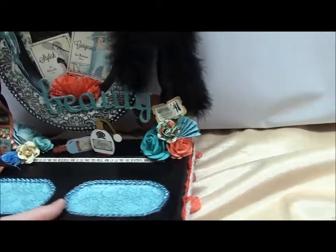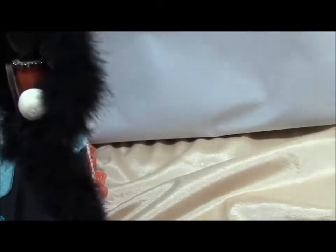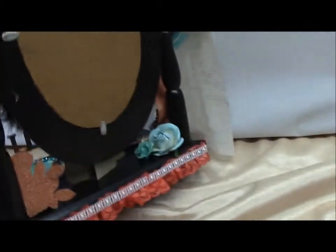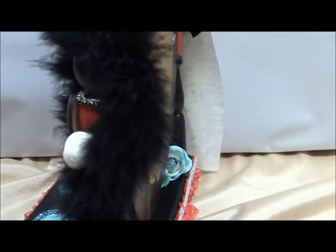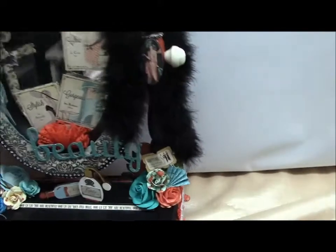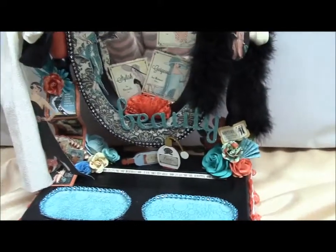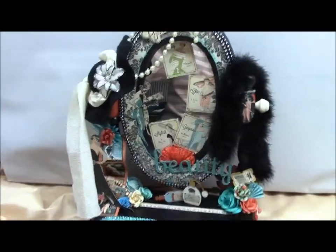The back is just plain — I didn't do anything to the back. And of course there are the feet. Boa — that's what that is! It's a boa, not a cobra. I knew it was some snake thing. I'm so silly.